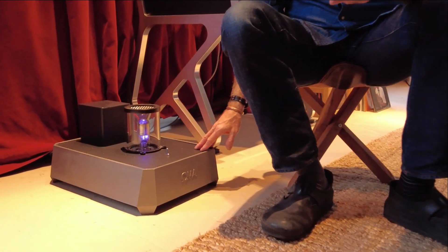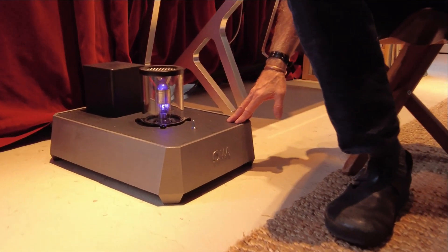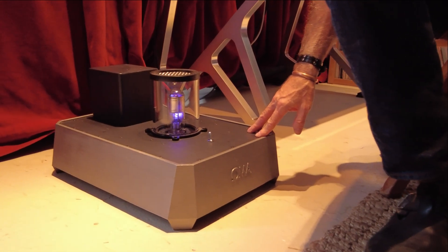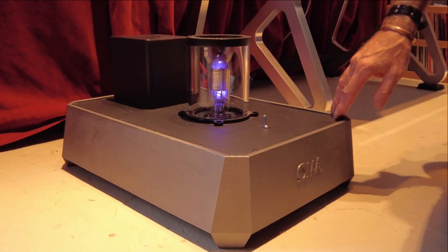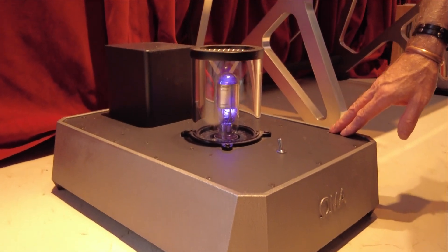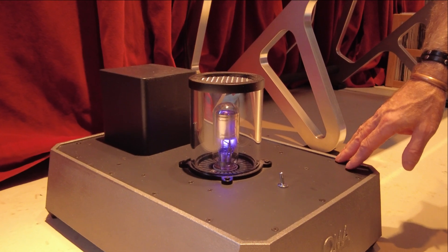So we started out with laboratory-grade linear power supplies. We weren't even going to try switching power supplies. But then we started to wonder if we got more exotic whether we would hear any differences.